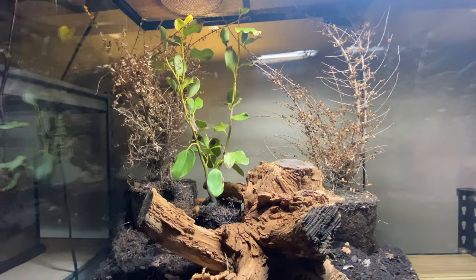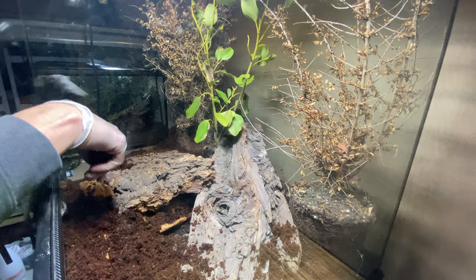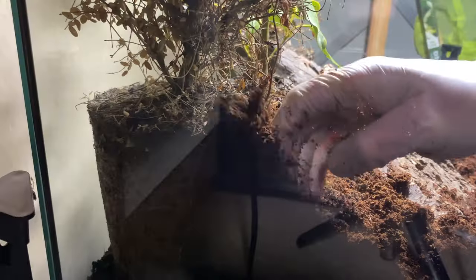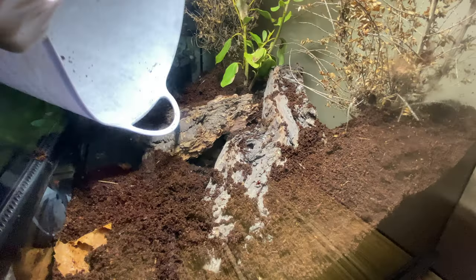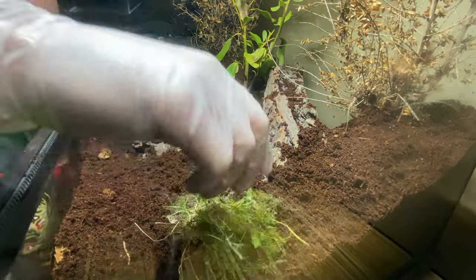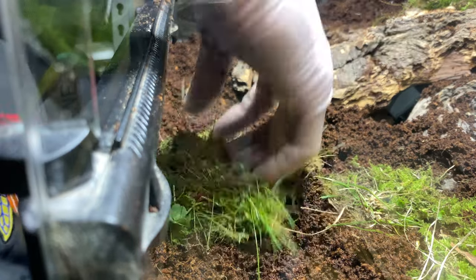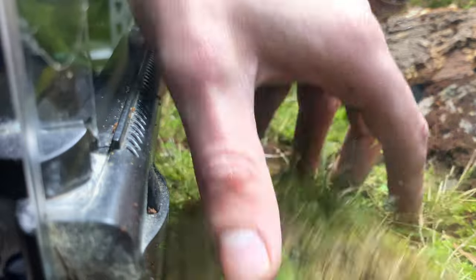This is the first look at the hardscape and I didn't like it. The beauty of the hardscape and the most enjoyable part of any terrarium build is changing things, moving things around, and working with the decorative elements. Moss just makes terrariums pop — it looks super dope.